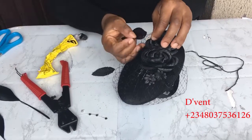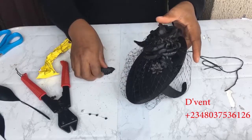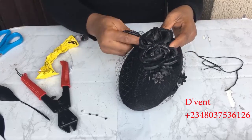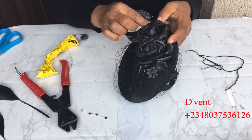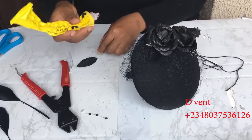Now it's time to place all my other little accessories on the black fascinator with bed cage. Keep watching and learning.